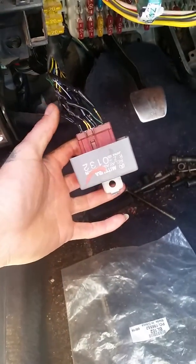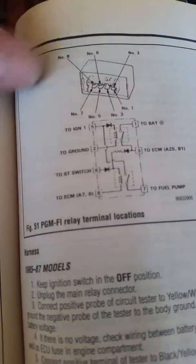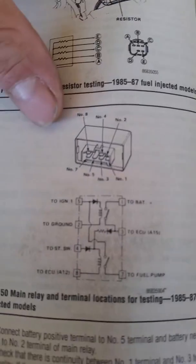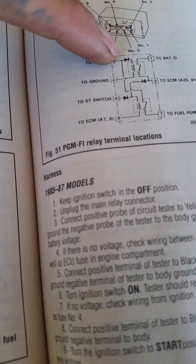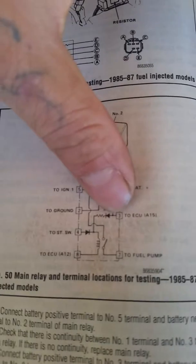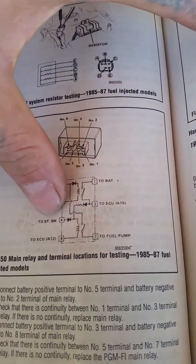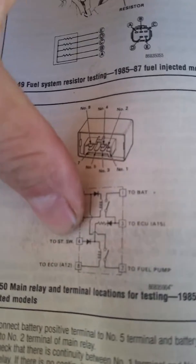I'm assuming they're the same harness. As you can see in the wiring diagram, all you're gonna do is match each pin to each pin — ignition one goes to ignition one, five goes to five, one goes to one, three goes to three.